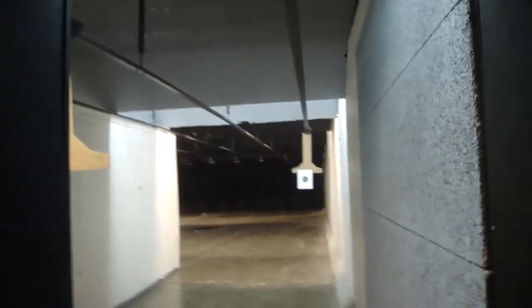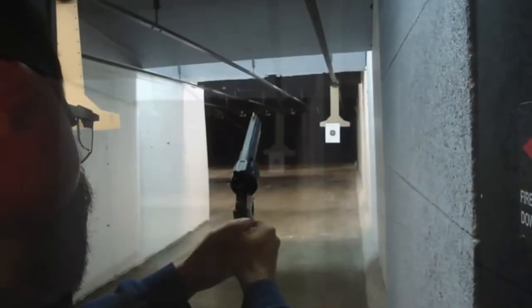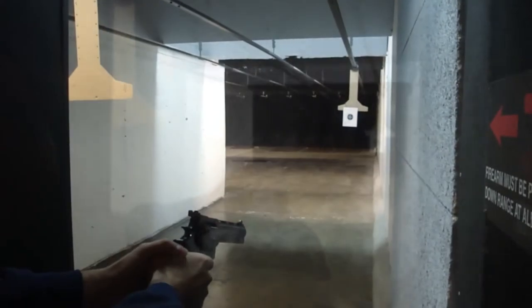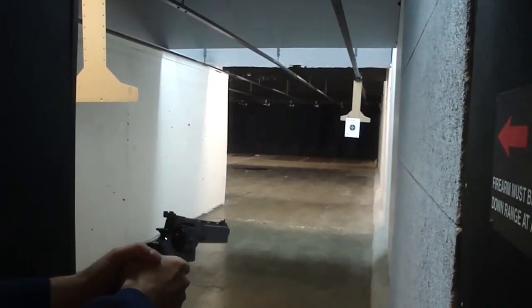Oh my God! I don't want to do that anymore. — You don't want to do it anymore? — No, I do, but I was very scared. — That's okay, that was your first one. Let's try a second one. — Better, right? Did you hit anything? — I think so. I think it's close to yours.